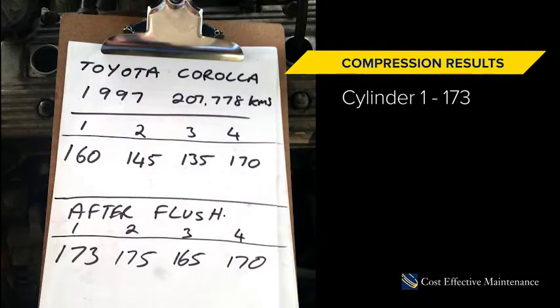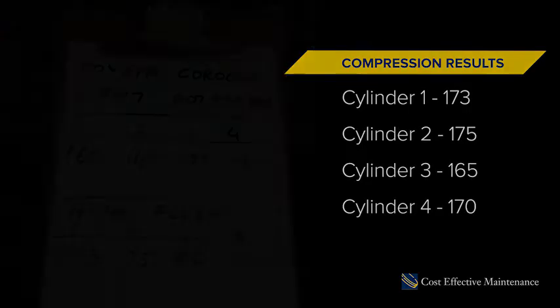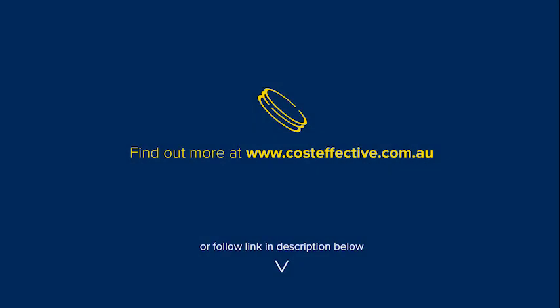We're all finished now and you can see the results there for yourself. The compression is a little bit higher on each cylinder pretty well — number four might be the same, but they're more even this time. All we've done really is an oil change and used the flushing oil concentrate to clean around the rings and remove that carbon. Less carbon round the rings, better seal, more compression. For more information visit our website at costeffective.com.au.